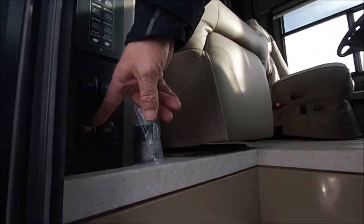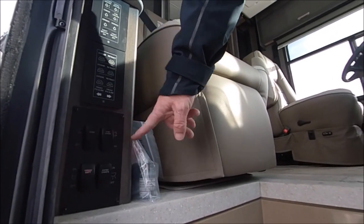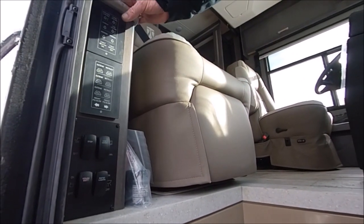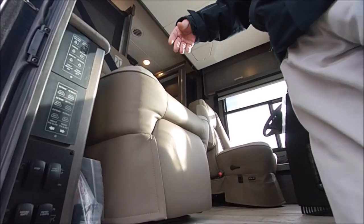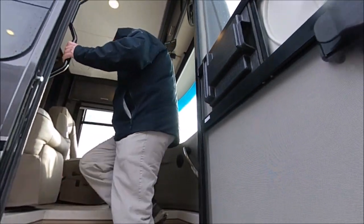Right when we first come in, here you've got your house battery switch. Turn on your step light, your entry light — this is for the step cover, which will come out and make this area flat. Turn on your kitchen ceiling lights, your awning lights, and then your master lights on and off. We're going to go ahead and flip them on so we can see.